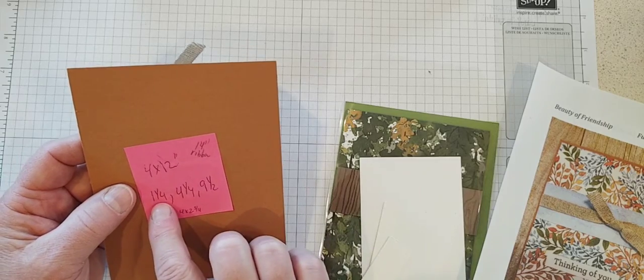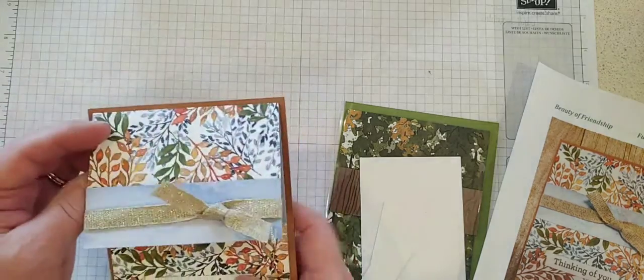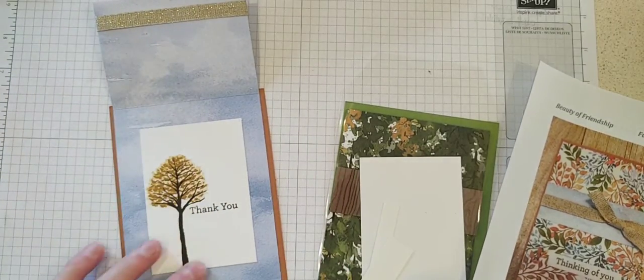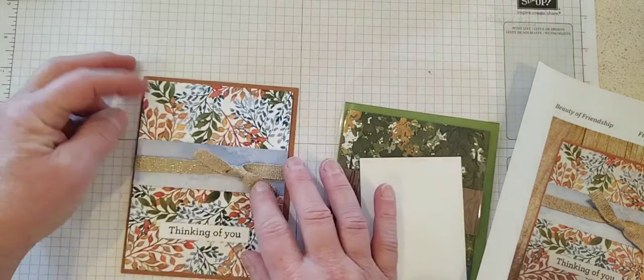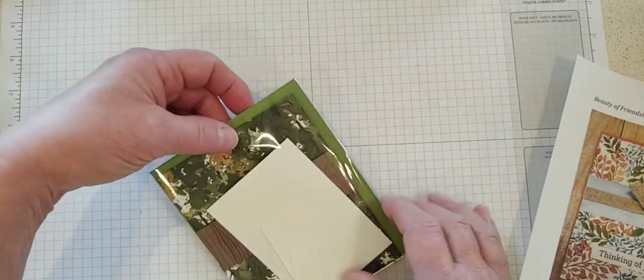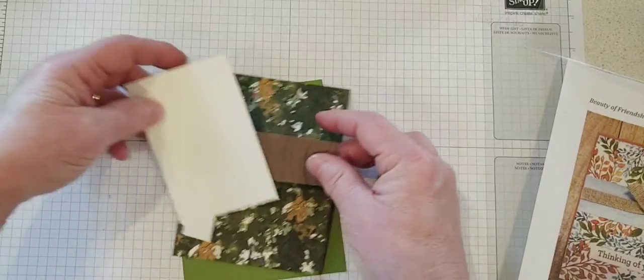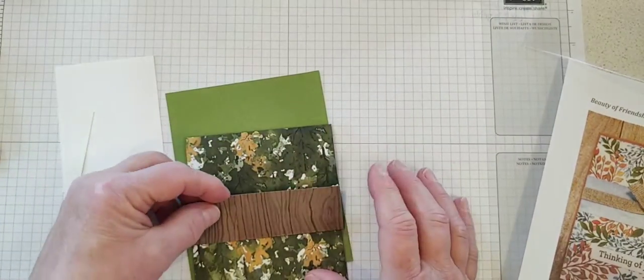The folds I used are one and a quarter, four and a quarter, and nine and a half. Then I put a little piece on the inside to stamp on — or you can just stamp right on the pretty cloud paper as well, depending on which one you got in your kit. I picked a different one here so we could try something different. The smallest fold can be at the top or at the bottom.